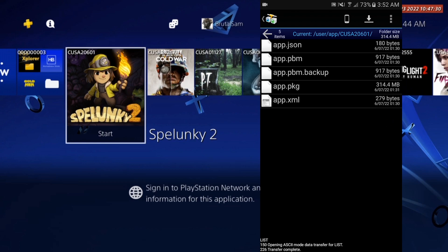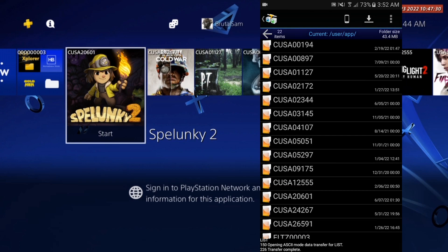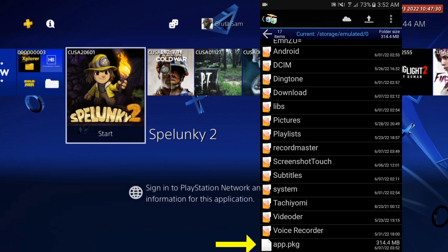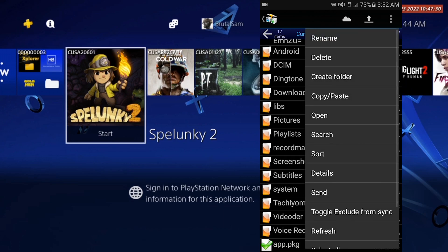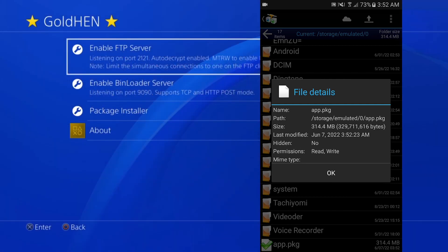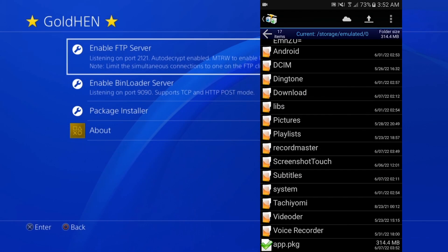The download has completed and the game is now backed up to the phone. Let's verify by tapping the phone button and scrolling down — there it is, the app package. Tap it to see the details: it should be around 300 megabytes, and there it is — 314 megabytes. This is the package we just backed up, and we can install it and send it back to the PS4 anytime.